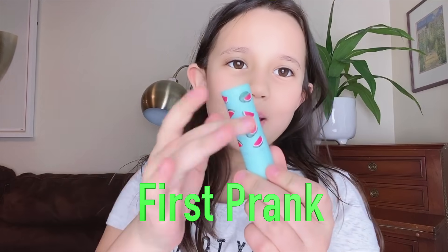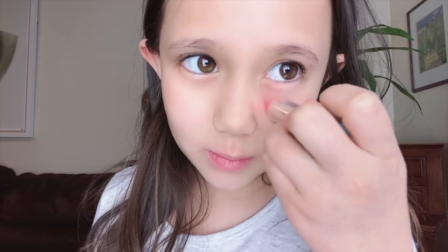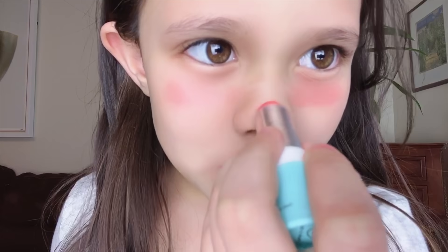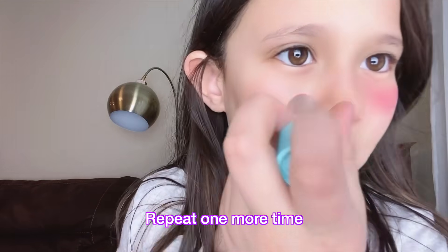We got this chapstick that's watermelon scented and it kind of reacts like lipstick. You're gonna put it here under your eye as much as you can get, and here under your eye as much as you can get, and then on your nose, and then you need to rub it in. Wow, this doesn't really work kind of.